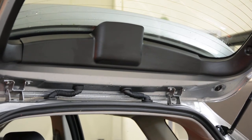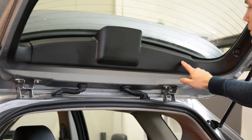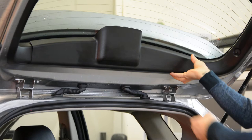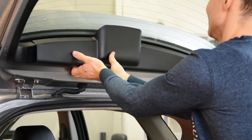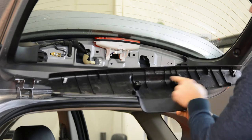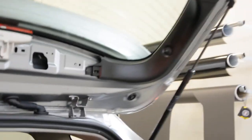Ok, here you will have trim, plastic trim. It has 4 clips — 2 here. Just pull. It came right away. 2 plastic clips, 2 metal clips. This is your third brake light. It has no screws.